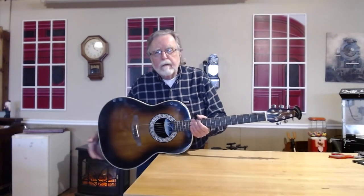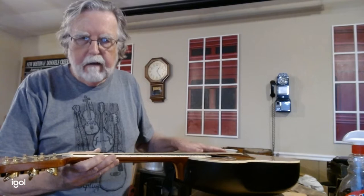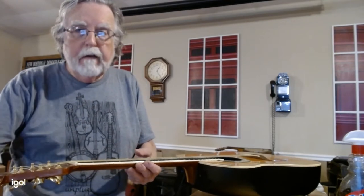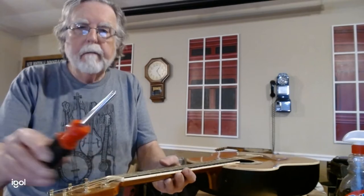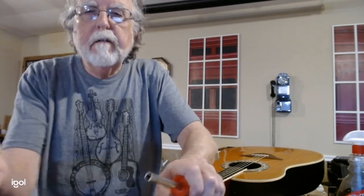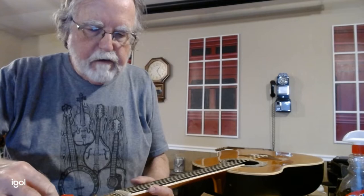A few months ago I restored a solid-top Ovation for a friend. His top had been damaged, Ovation replaced the top, but they didn't set it up, and I had this whole series on setting them up. One of the main videos in that series didn't record properly — it had to do with adjusting the neck using a nut driver. This nut driver is the sort of thing you put little bits into to turn it into a flathead or Phillips screwdriver, and it's also the same size as the end of the adjustment rod in Ovations. When I got this one in, I put new strings on it and didn't really play with the adjustment, but it actually needs some adjustment.